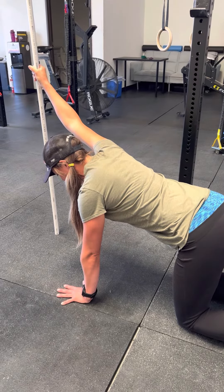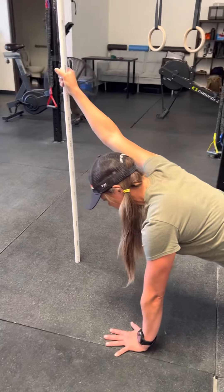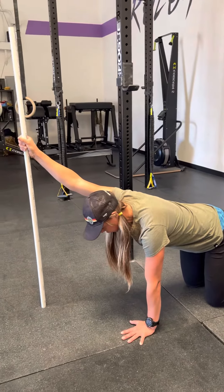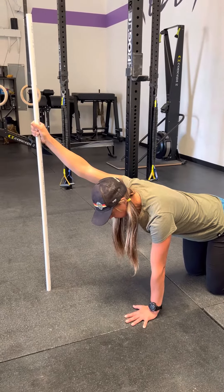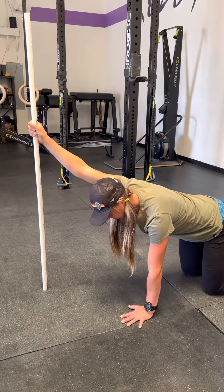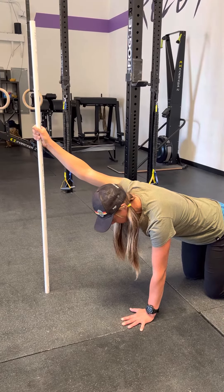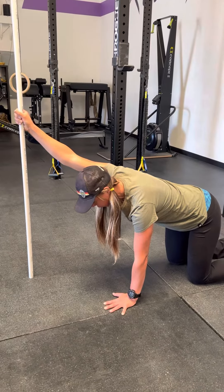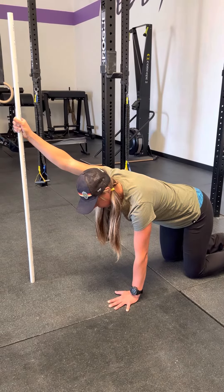Once you hold that stretch, we're going to start working. Our PAILS contraction is going to be trying to push the PVC pipe into the ground. Start slowly — 20% effort, then 40%, then 60%. Once at 60%, think about screwing your hand into the ground, driving your knees into the ground, staying super tight everywhere so you can put 80% and then full effort into driving the PVC pipe into the ground.